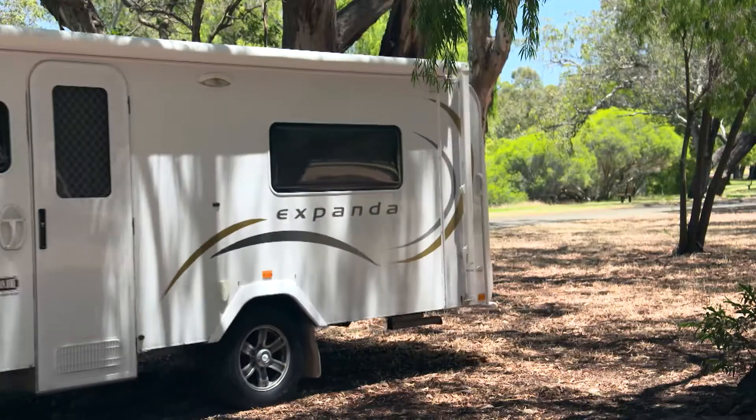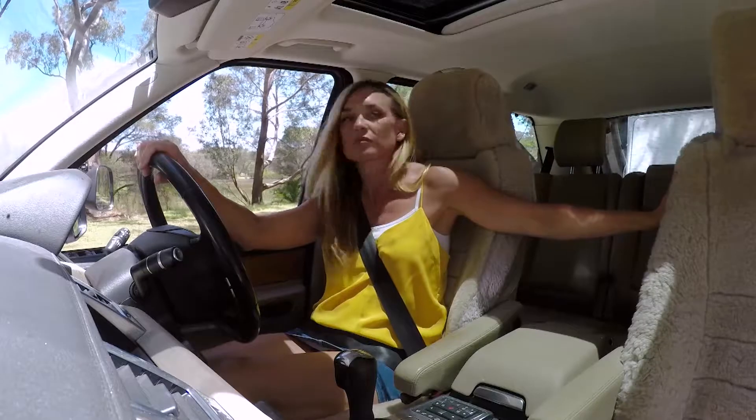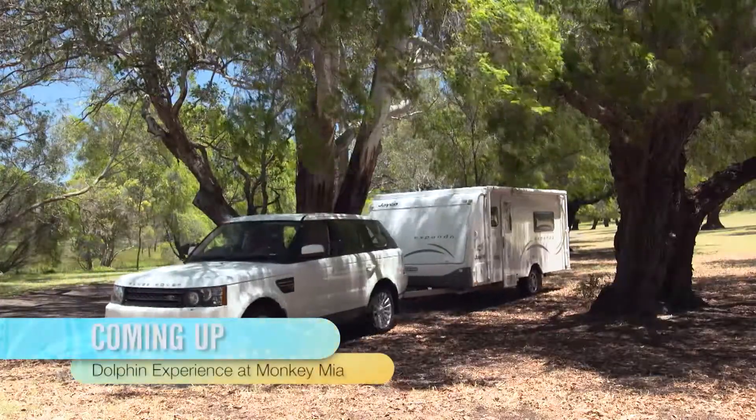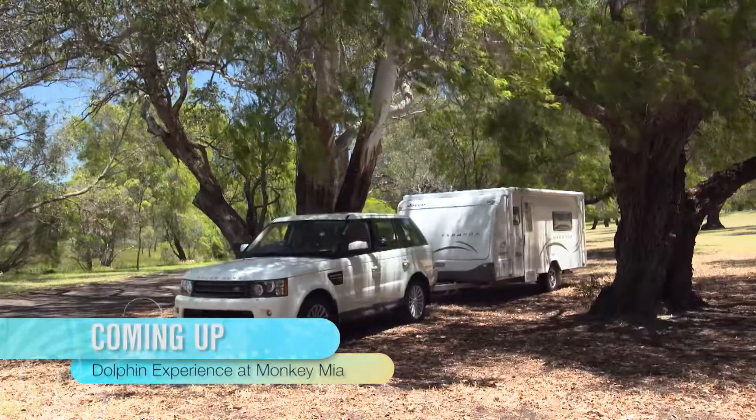And the last bit, of course, is reversing with a caravan. I need a bit more practice — good thing there are lots of remote destinations in our state to do just that.